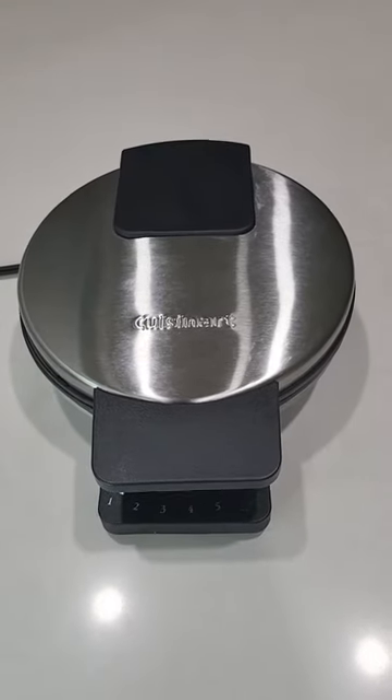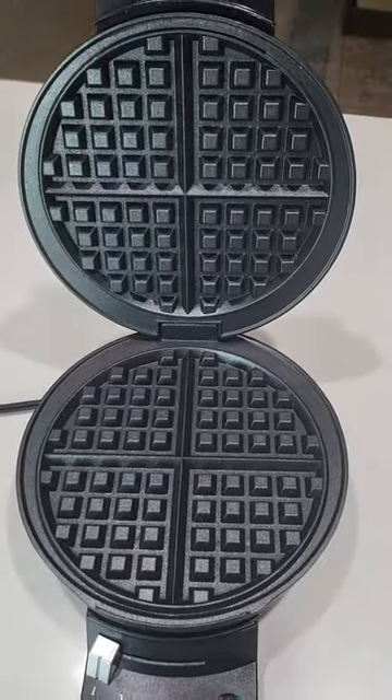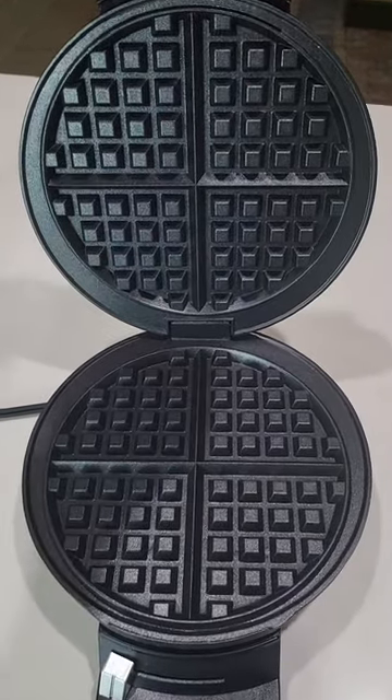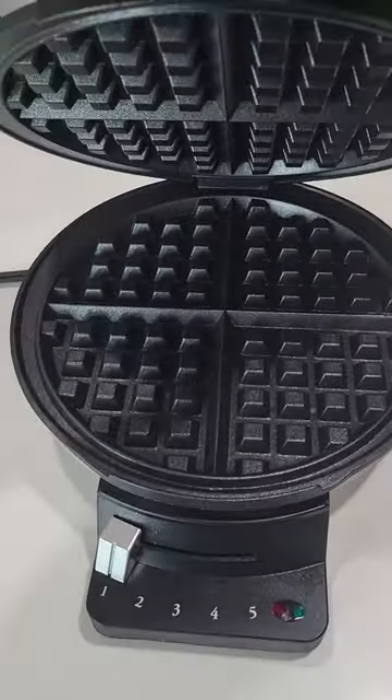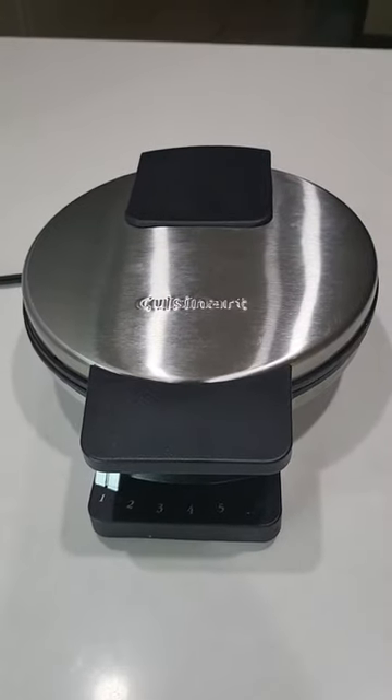I just love my round waffle maker. It's Cuisinart. It makes one large round waffle at a time. It has deep pockets. It doesn't overflow and while it's cooking the top does not raise.